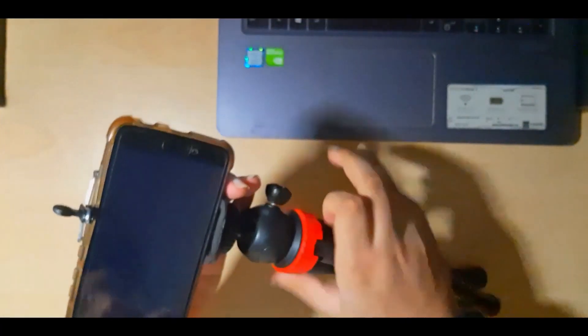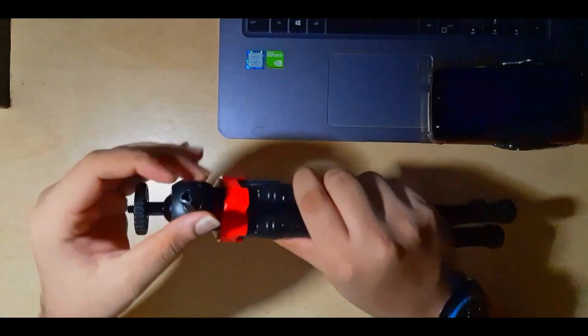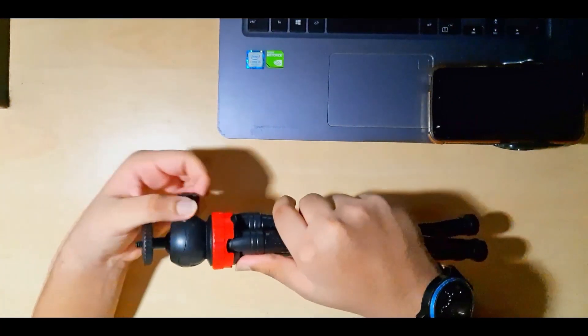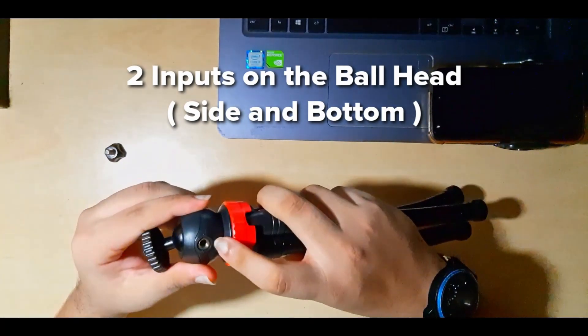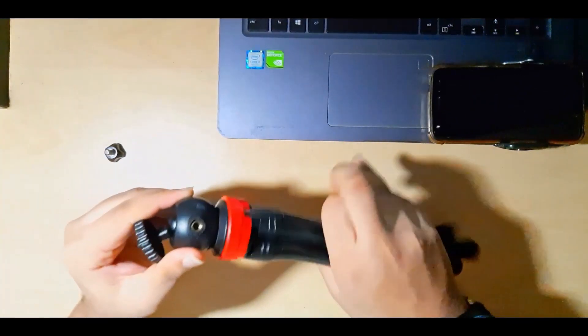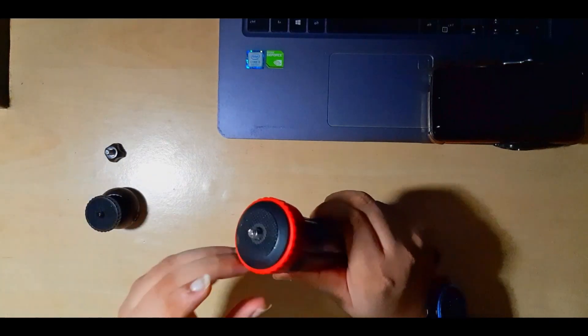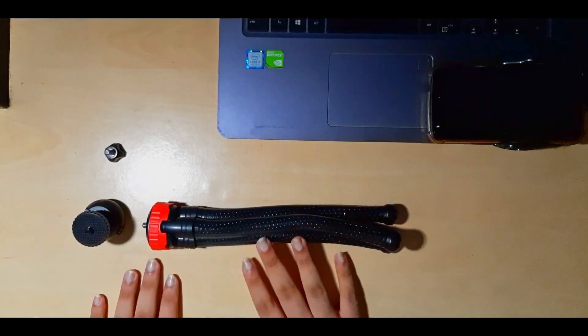I'll remove the mobile phone holder and screw it back. Now let's dismantle the whole tripod. First thing is this small screw — let's dismantle it and keep it aside. Second thing is this roller — there are two inputs given in the roller: the sideways input and also the bottom input. You can dismantle this too. If you don't want to adjust the angle, you can just attach your DSLR or mobile phone directly here. So these three are the main parts of the tripod plus the mobile phone extension.